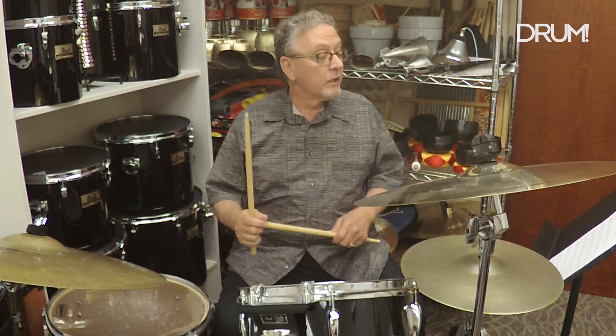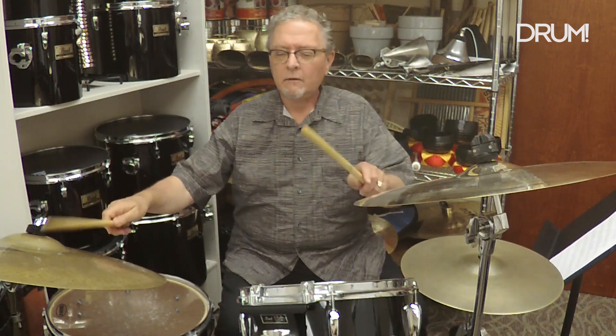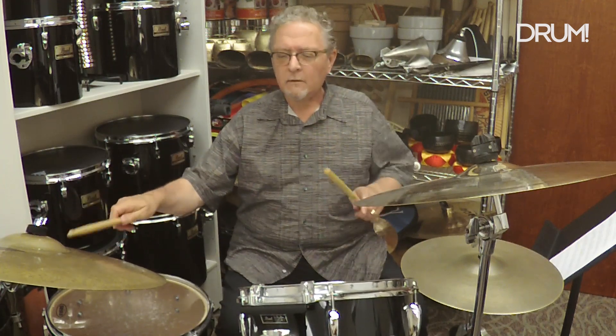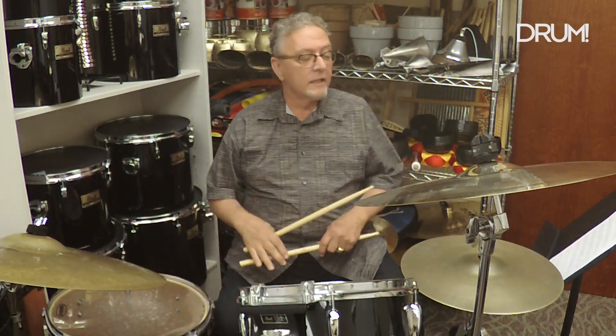There you have what's going on with the drums, and now we'll add the bell of the ride cymbal to it. It's kind of a trop rock beat — I use it a lot in songs that have that tropical feeling. Here we go: one, two, three, four.